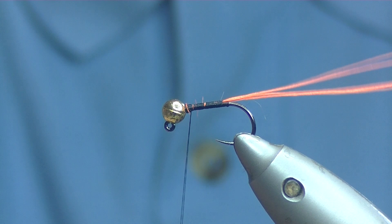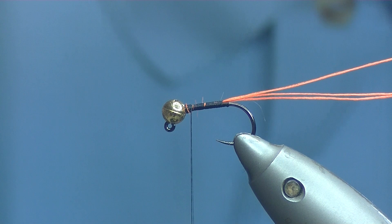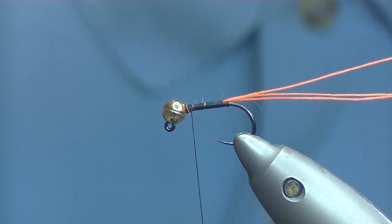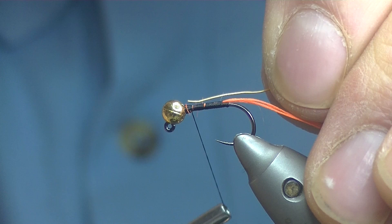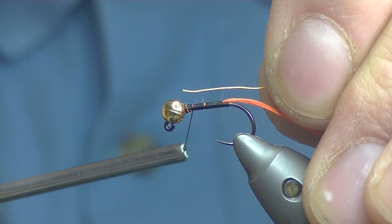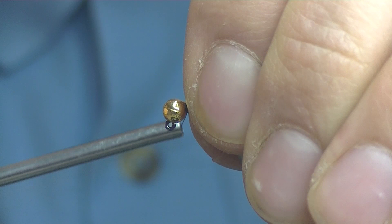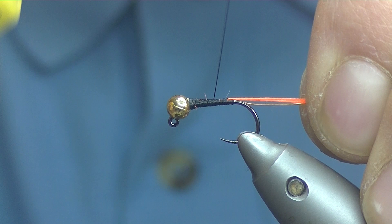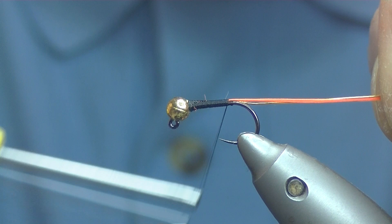Once we are back up either to the bead or somewhere near it, I'm going to tie in some wire. The wire I'm going to be using is Saibai 0.31mm gold wire. You could use gold oval tinsel or something, but I like the wire — you can get a good tight pull down under the dubbing with it. To tie it in, take the end and push it up into the slot, tie it down with nice tight turns pulling down in the thread, just to help lock the wire in place, and bring it all down to where you caught in your Glo-Brite tail.